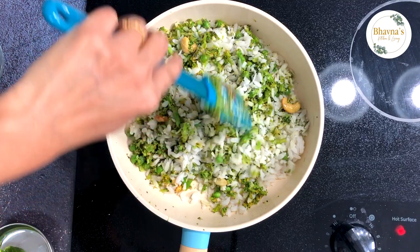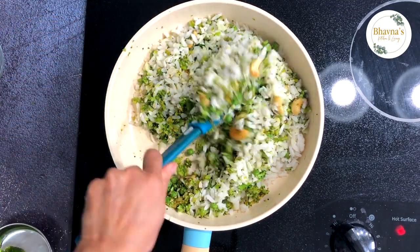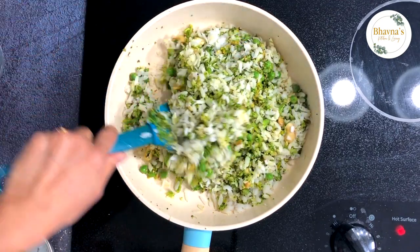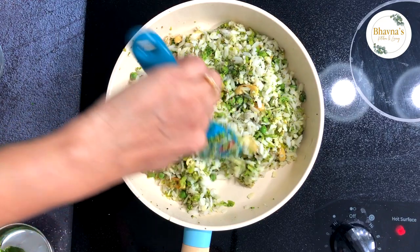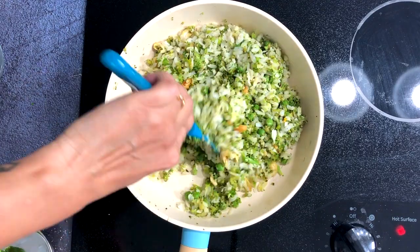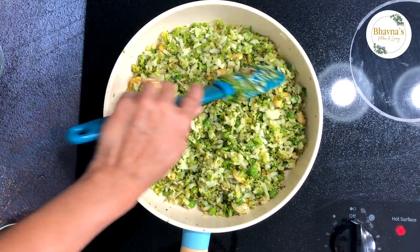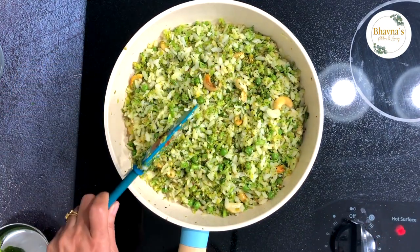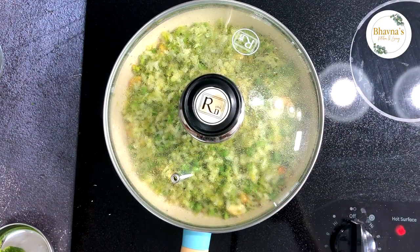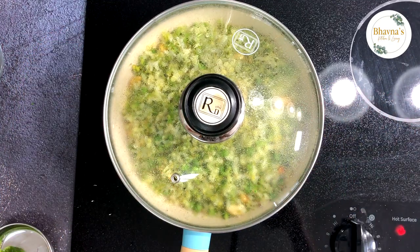It's that quick and easy to prepare broccoli poha. So next time, replace your potatoes with broccoli and green peas — it tastes amazing. If you have a question about whether potatoes can still be added: yes, you can cook the potato first and then add the other ingredients. Turn off the stove; the heat of the pan will continue cooking. Cover it and let it absorb all the flavors altogether.